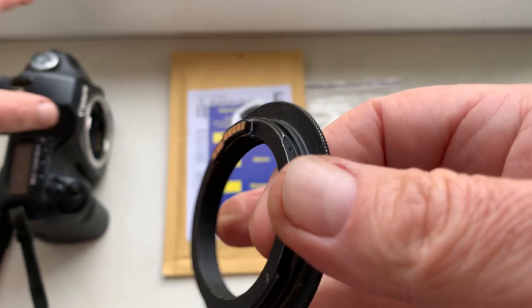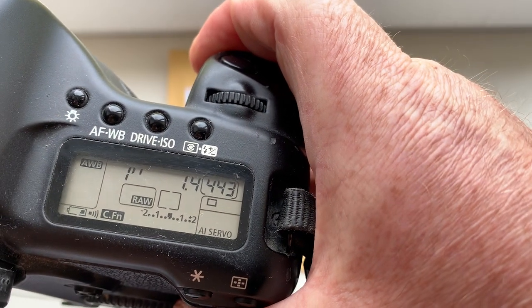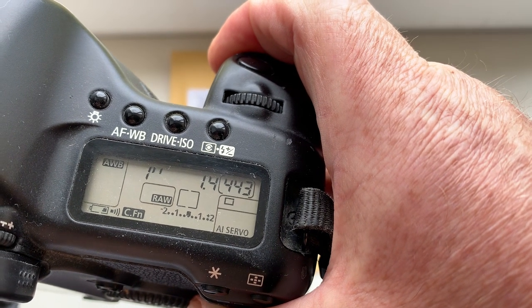Now I check the chip in my camera. I pre-programmed focal lens 85mm, aperture 1.4, and delay time to enter programming mode is one second.